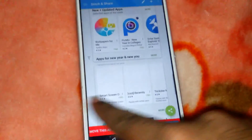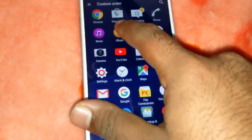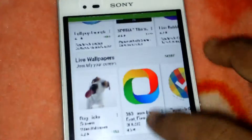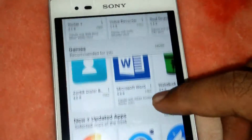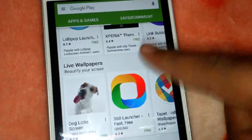Now I am going to show you — you can see here. This application has merged all the screenshots into one picture, so that you can share it very easily. Like this, you can see I have taken a screenshot of the Play Store.